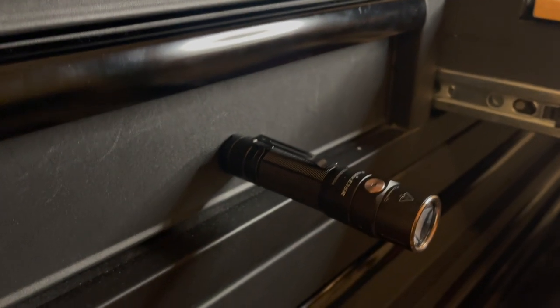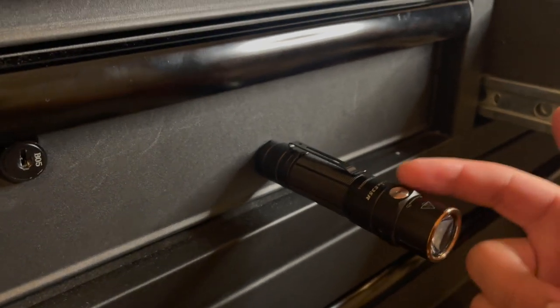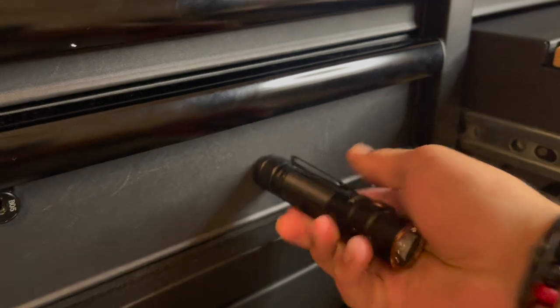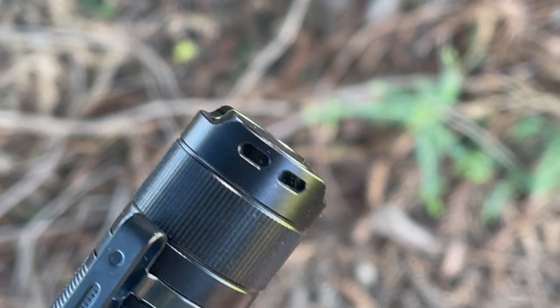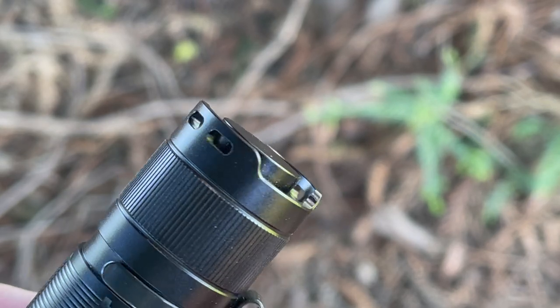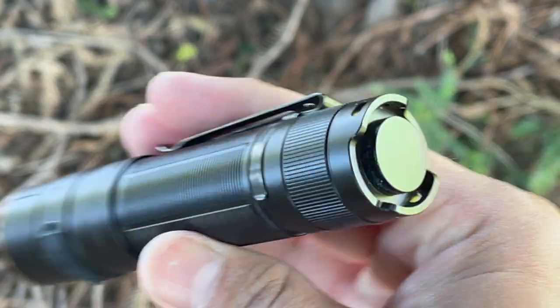A redeeming feature is the magnetic tail switch, which I really enjoy for hands-free illumination — for example against a car hood if you're working on it, or in a workshop on a metal tool chest. It's also completely flat so you can set this down and tail stand it to help illuminate a room like a candle or lantern.